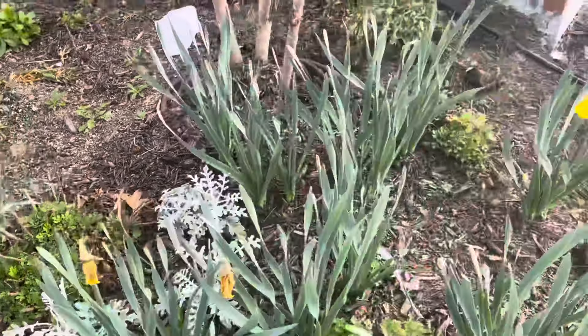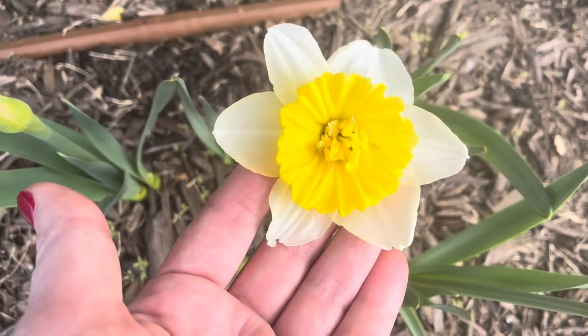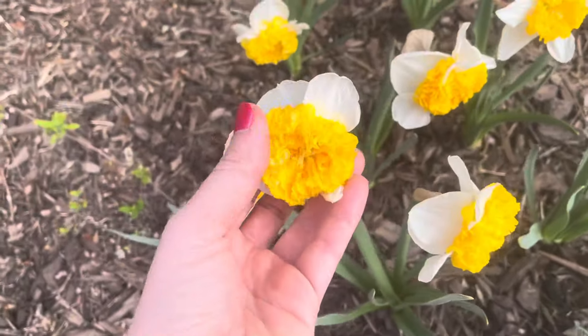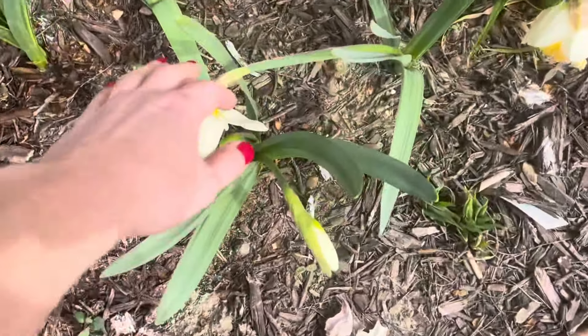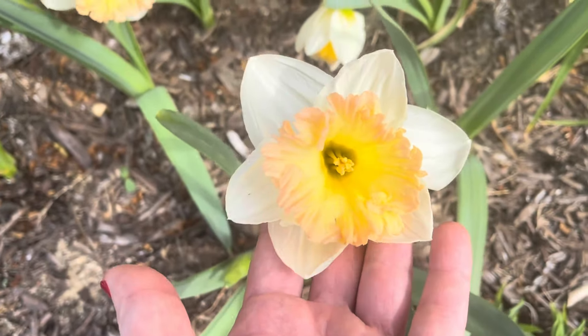It always seems that once my daffodils are really starting to die back, the mums come in. Look at these daffodils — aren't they so happy? Such joy! I've got a few more varieties of daffodils coming up — I don't remember what this one is but it's pretty. My can-can daffodils, and look at these large ones. And one more variety over here — kind of a peach tone, super pretty.